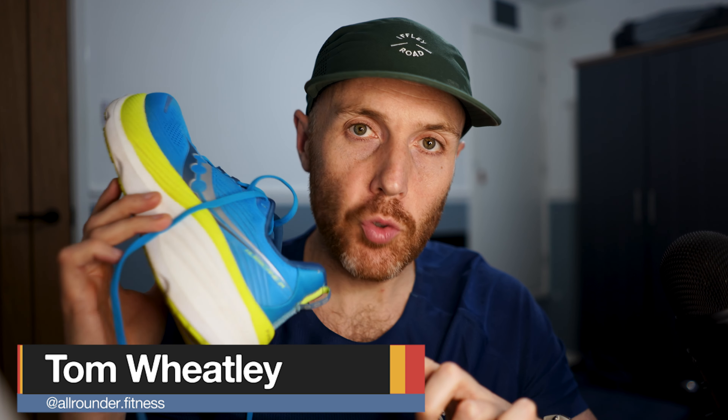Hey, Tom here. In this video I'm going to be doing a first run review of the Saucony Hurricane 24. Let's have a look.